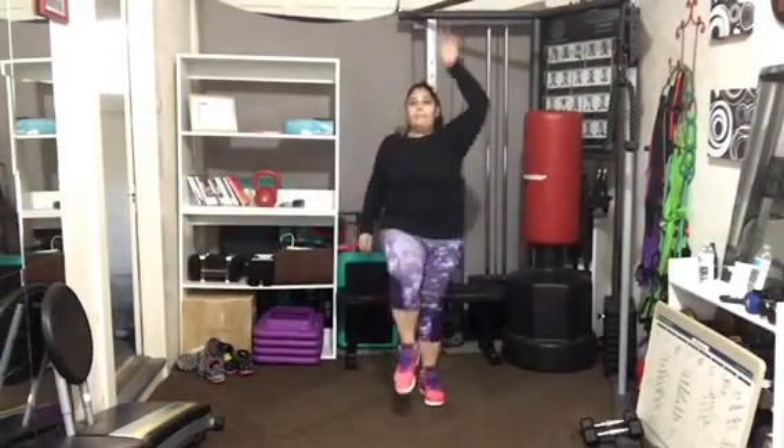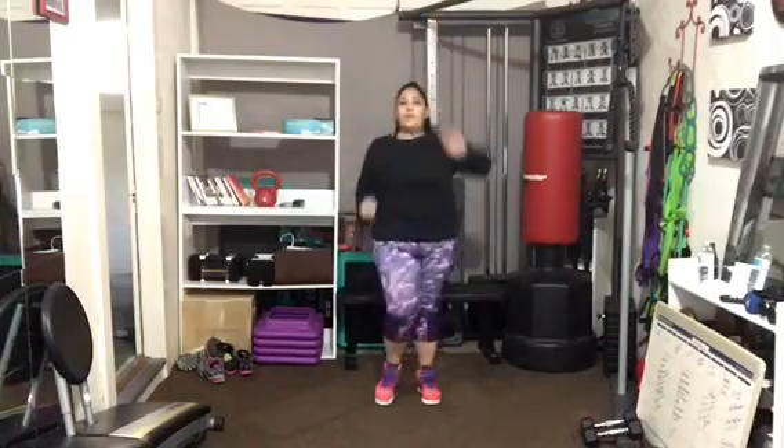Get that wheel of oxygen so you have all the energy you need for interval number three, coming up right around the corner.